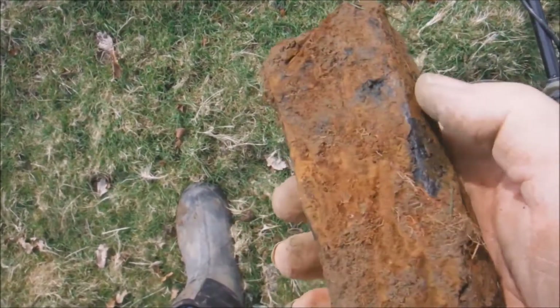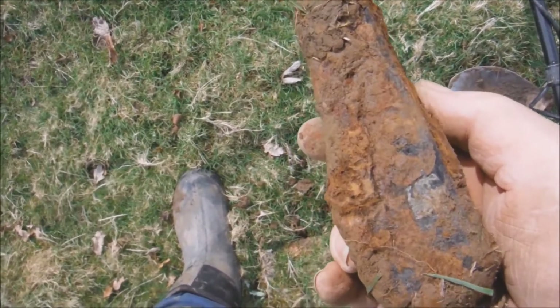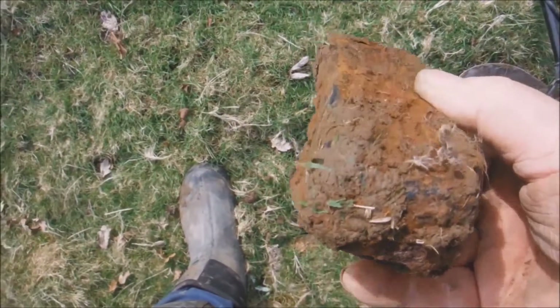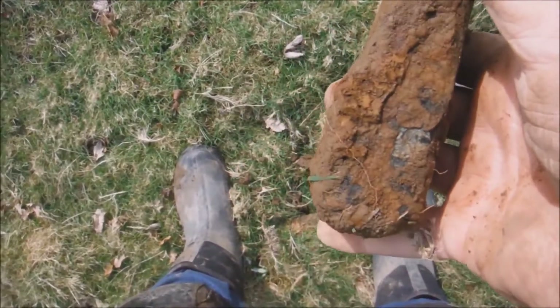I don't know what the devil that is — like a big wedge of some sort. It's very heavy, weighs about four pounds, big chunk of steel. I think it's a tooth off a digger or something like that — just a huge white wedge.